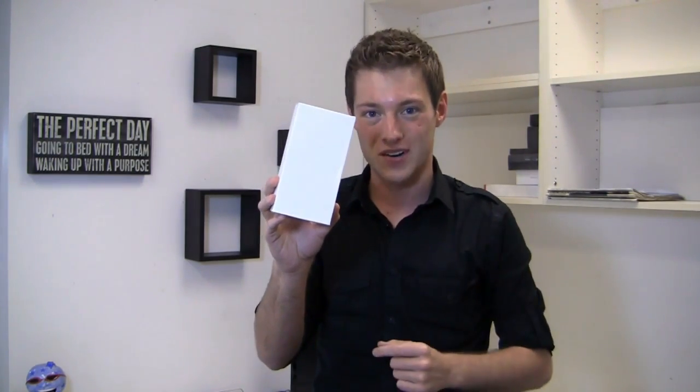Let's take a look at the HTC One S. Special thanks to HTC for hooking us up with a global review unit. Here's the HTC One S — it's one of three devices that HTC announced at Mobile World Congress as part of their One series: the One X, the One S, and the One V.